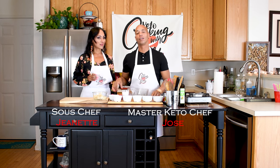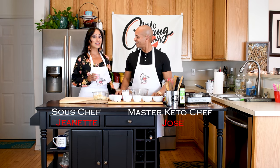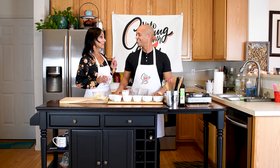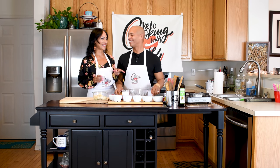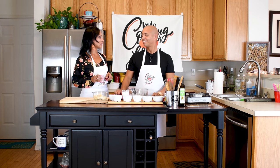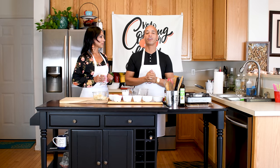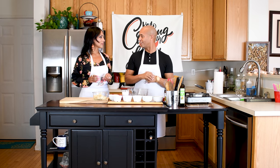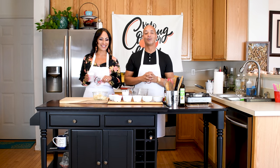Thank you so much for being here with us as well as our live studio audience. We're excited — this is our second season, first episode, our premiere. We want to give a special thanks to our video sponsor and production company, 317 Marketing and Media, who's producing our season this year. We're so excited to be partnering with them, and the pilot is in the building.